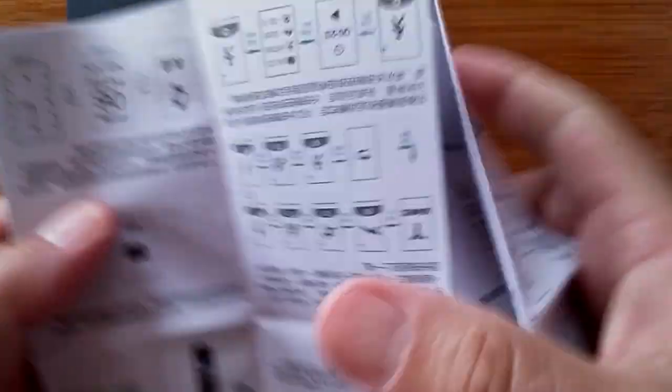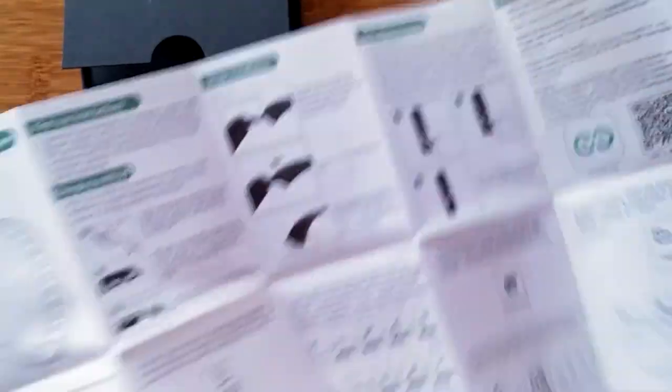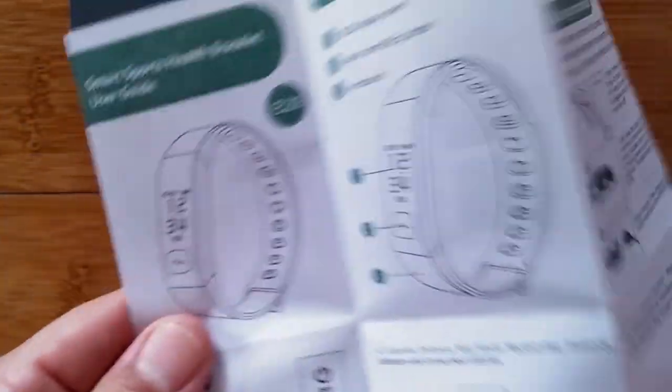I would learn so much if I would just read the manual. Here it is in Chinese and on this side in English. It's in a rather big format so we'll have to work our way through it.